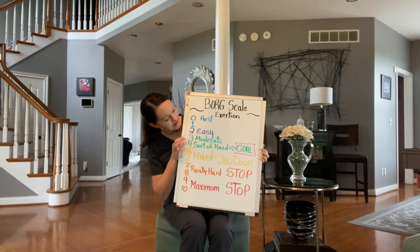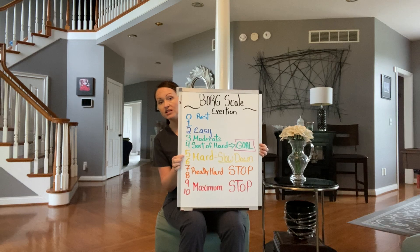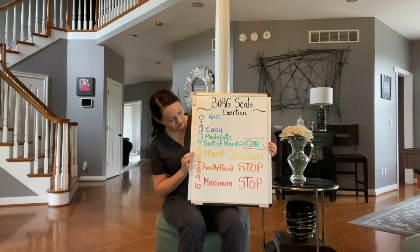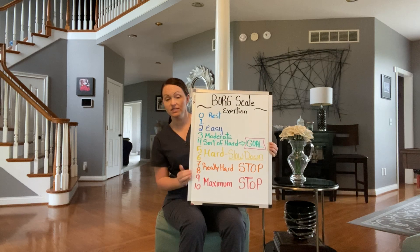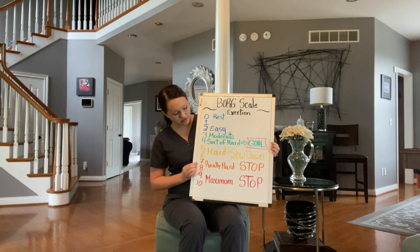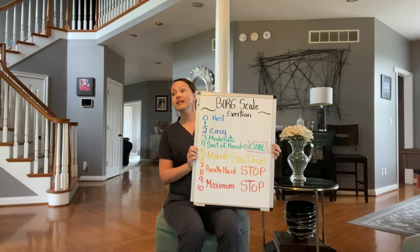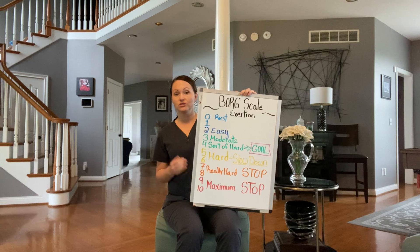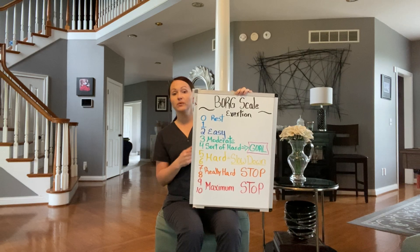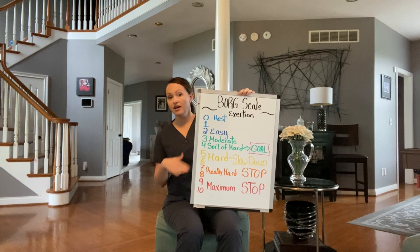I want you to stay in the green. Anytime that you are working out, if you get to the feeling that it's hard — not really, really hard, that's down here in the red — but as you're working out, if it starts to get hard, like maybe a 5 or a 6 on the scale of 0 to 10, then you want to slow down what you're doing, rest, and take deep breaths. If it's really, really hard, just stop. I do not want you getting into those areas because you're going to push yourself too hard and do yourself more harm than good.